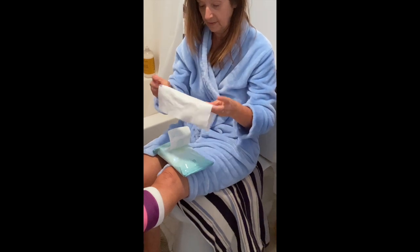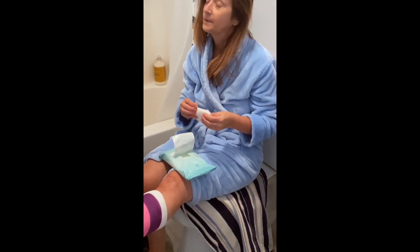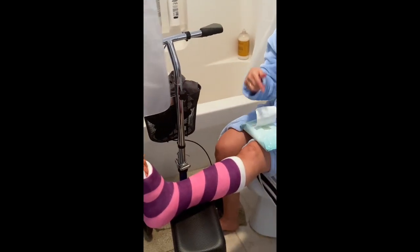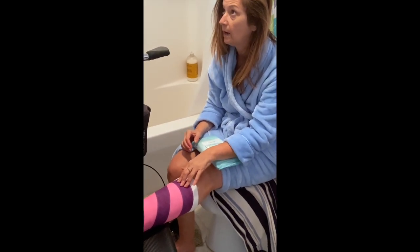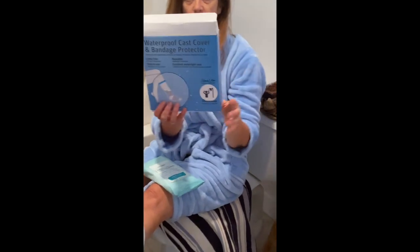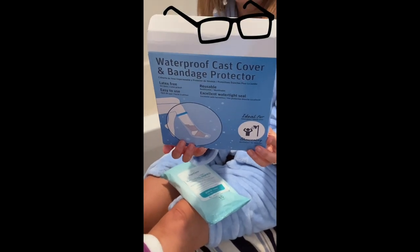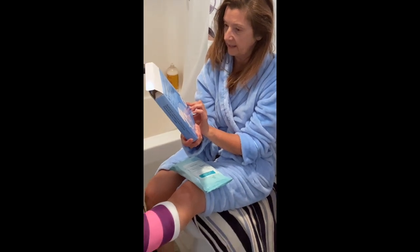Today is my shower day! You have to protect your cast, the splint, boot — whatever you have. I have a cast right now, so we're going to use these to cover it. It's a waterproof cast cover and bandage protector. I'm going to try it for the first time.